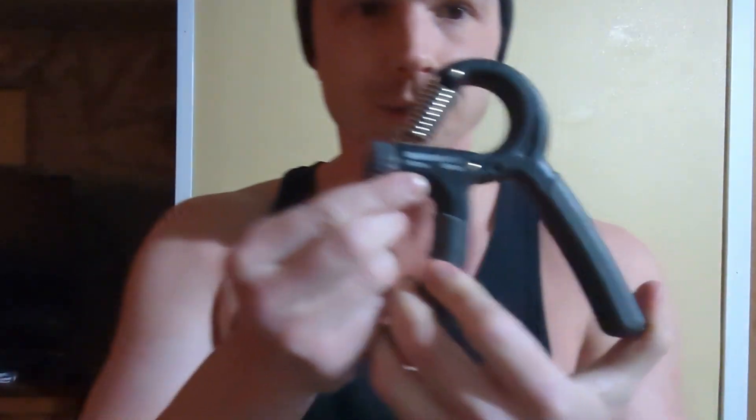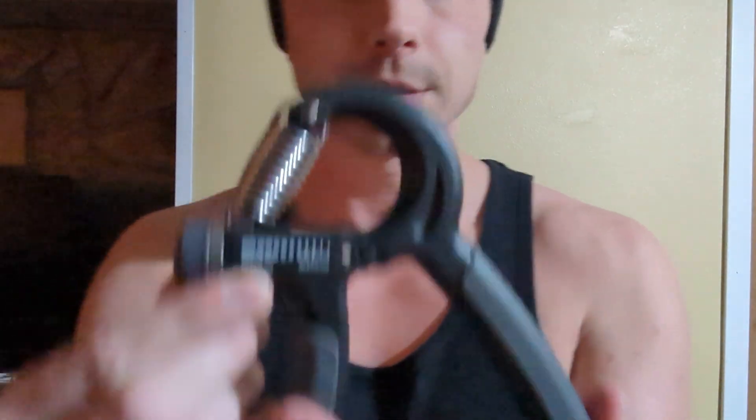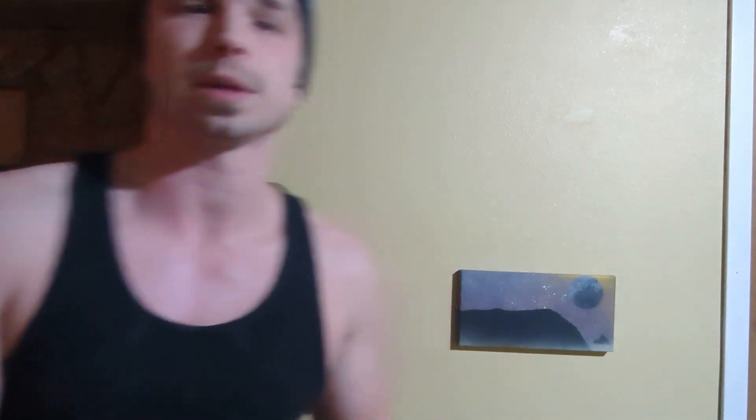For the hand grip strengthener, I've maxed it out to 90 pounds of pressure — I'll show that to you guys. My goal is to at least close it, but to really put my strength to the test, I'll see if I can squeeze it three or maybe five times. We'll start with the left hand first.